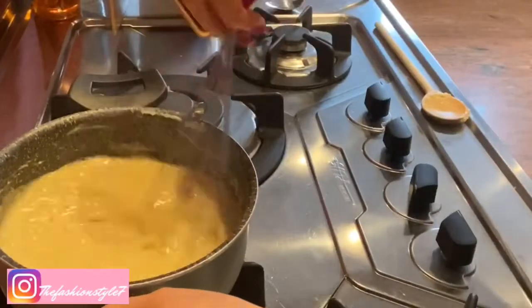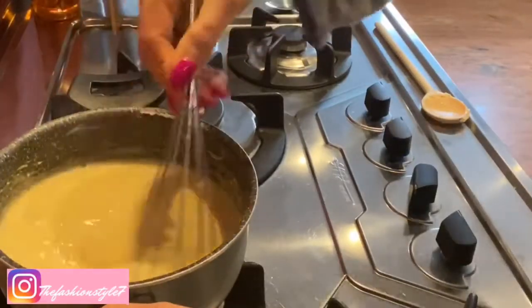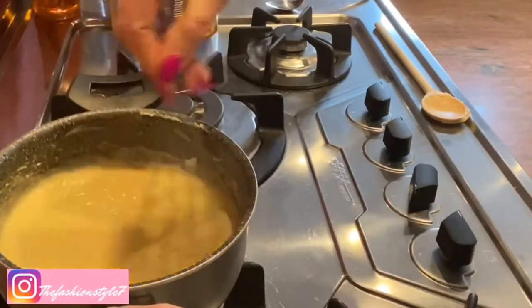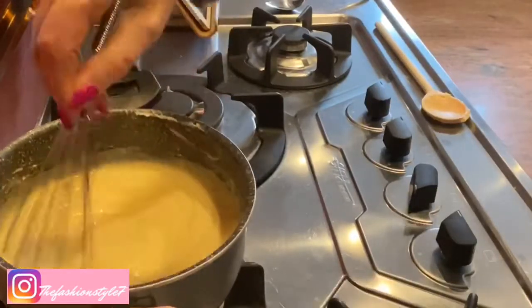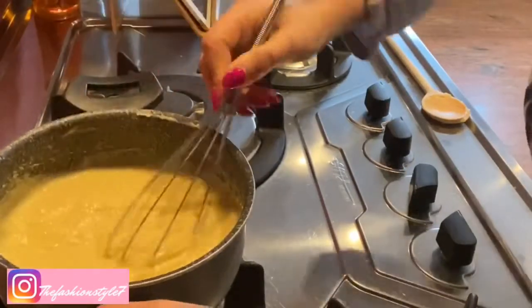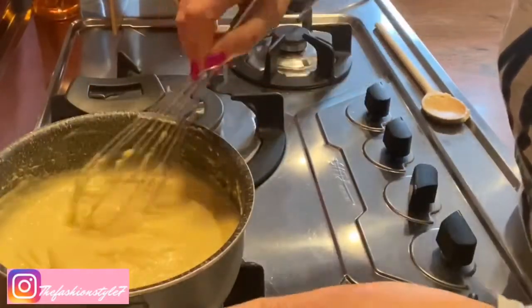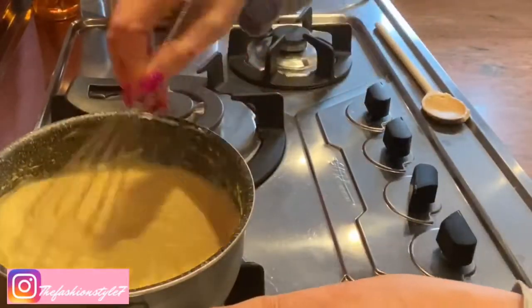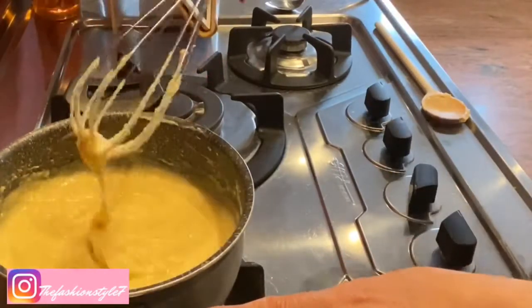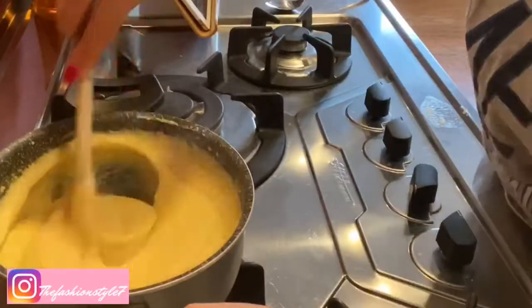I grab the whisk and we stir for two minutes. The mixture needs to come out nice and smooth and homogeneous. See? No lumps. Then continue with the wooden spoon.